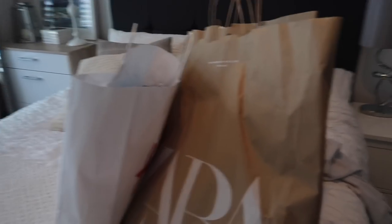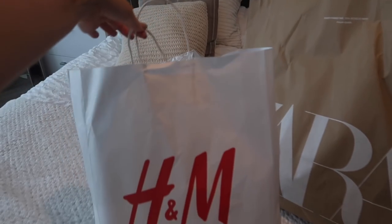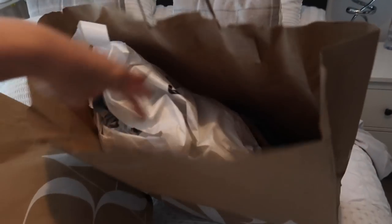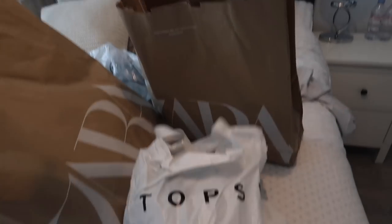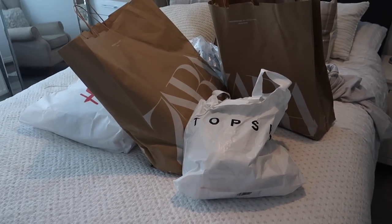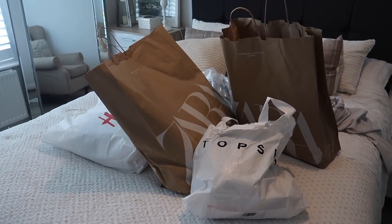So these are the bits that I picked up yesterday. I have a bag from H&M, two bags from Zara, and then inside here I also have a bag from Topshop. So this is actually quite a big haul - this wasn't intentional but there we go! Let's get into it.